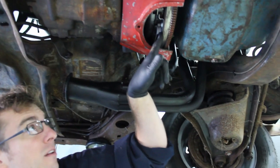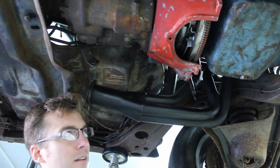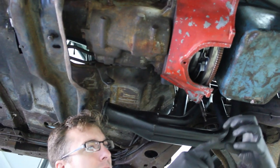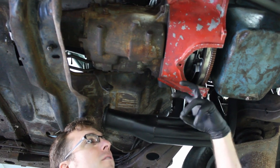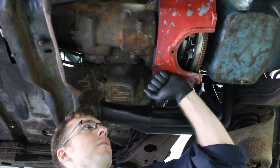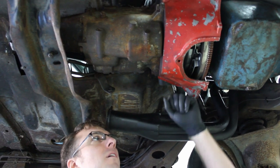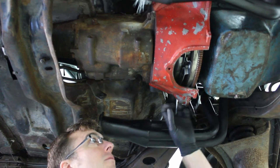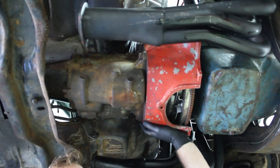Depending on if they put in a diaphragm style or a Borg and Beck style clutch — the diaphragm style is going to have a bunch of fingers, maybe ten or so around the center, whereas a Borg and Beck is only going to have three. Borg and Beck style clutches are better for a truck or something with a lot of high torque, but it's going to have a lot of hard pressure to push on the clutch pedal, whereas a diaphragm is going to be easier to press but won't grab as hard.